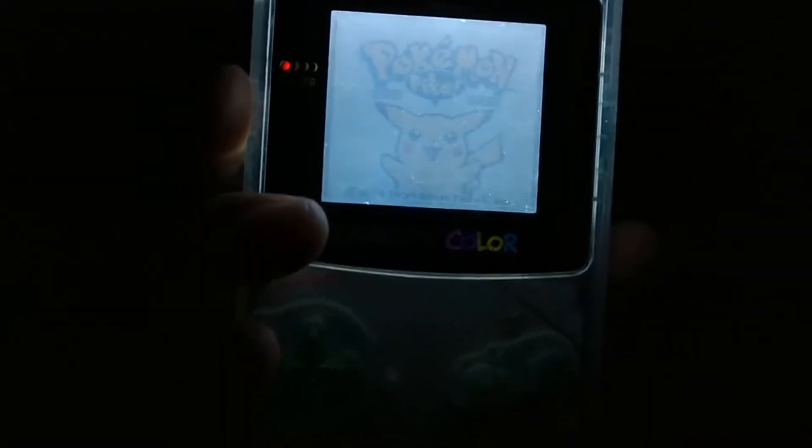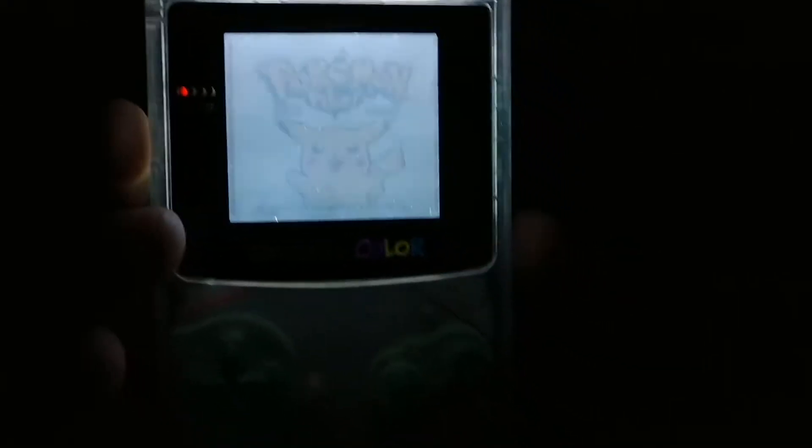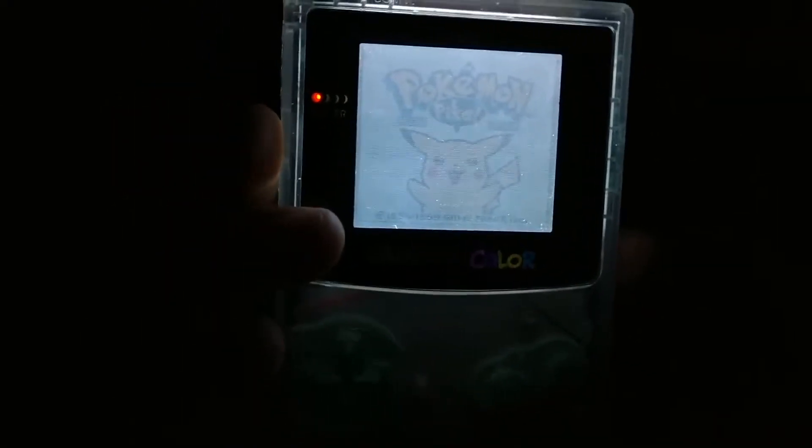Put in some new rechargeable batteries, flip the switch, and look — it turns on. Testing it, we shut off the light and you can see it. Kind of. While the frontlight illuminates the screen, it washes out a lot of the color and makes the display just not so appealing. You can still see it, it's playable, but it's just not necessarily an ideal solution.